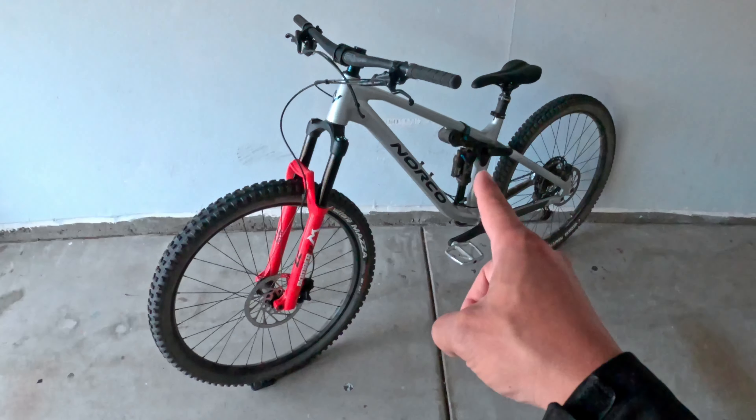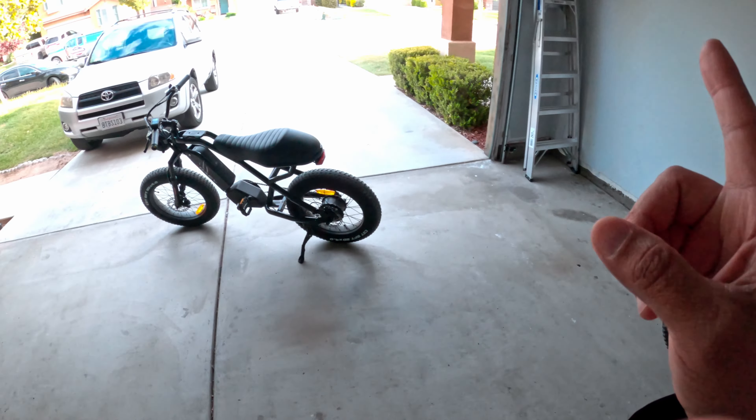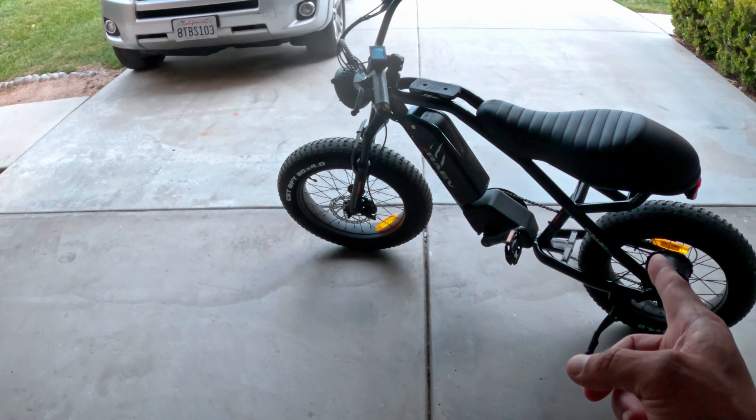This here is my bike, but we're not going to be talking about this bike today. We're actually going to be talking about this bike.